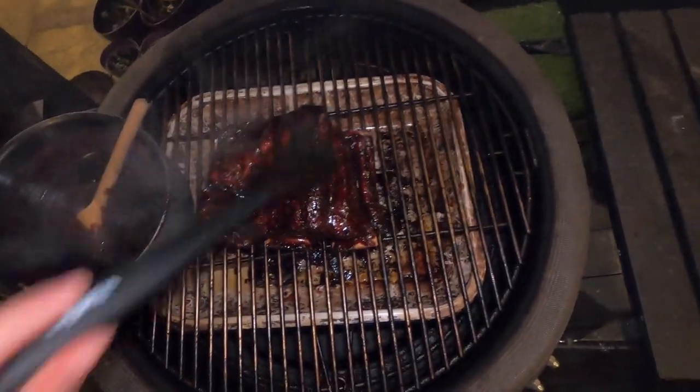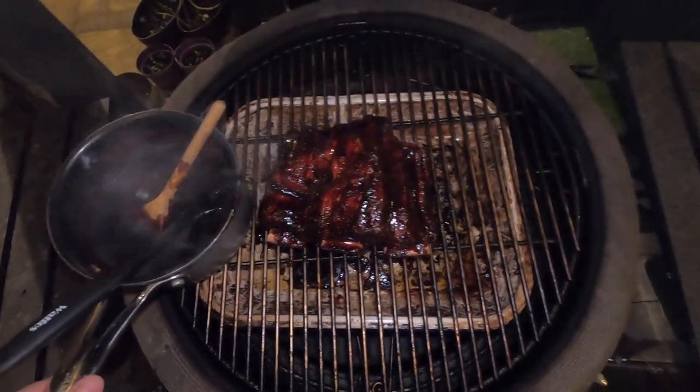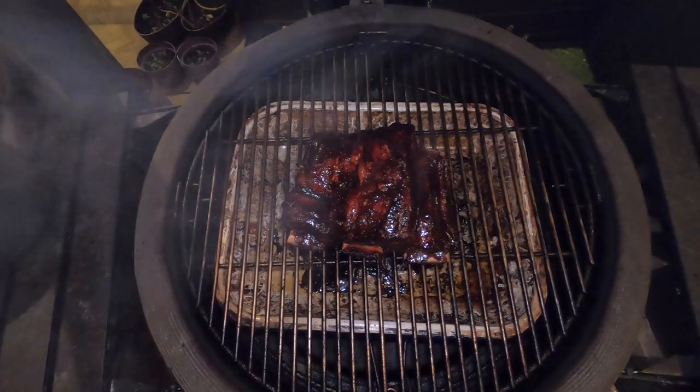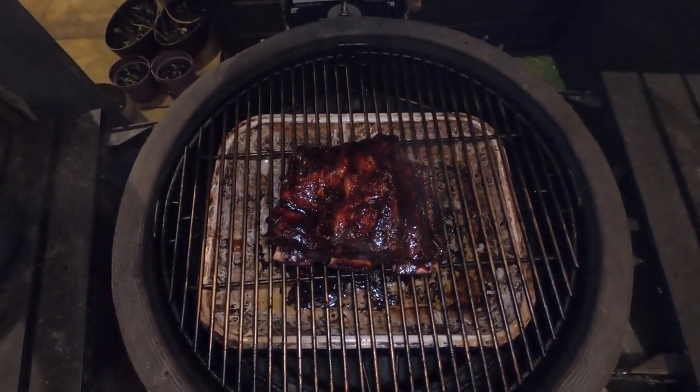The ribs have been on for about two and a half hours, so we're just mopping the sauce over them — nice and easy like that. We'll be back when they're hopefully done, so stay tuned.